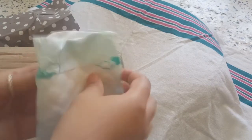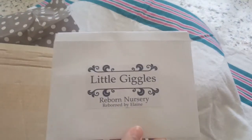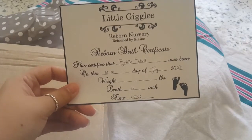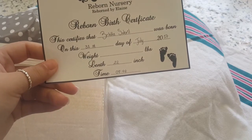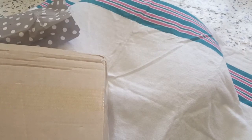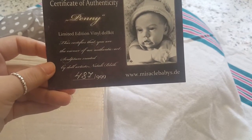And look at this diaper — I love it! It's a beautiful diaper, I've never seen these diapers before. And okay, the rest is the baby. Here's her paperwork: Little Giggles Reward Nursery. And here is the birth certificate. Her name is Briella Sabril. She was born on July 31st, 2017. She's 22 inches long and she was born at 9:44. The weight is blank because we don't have her actual weight yet.